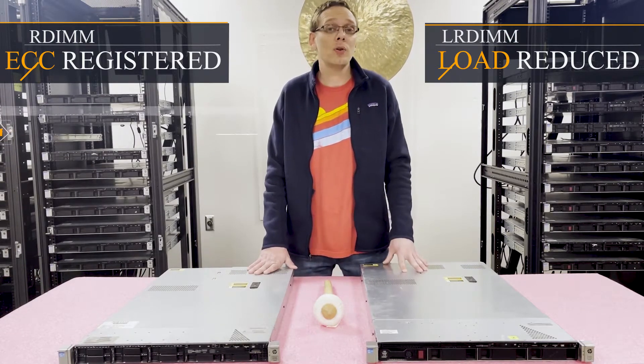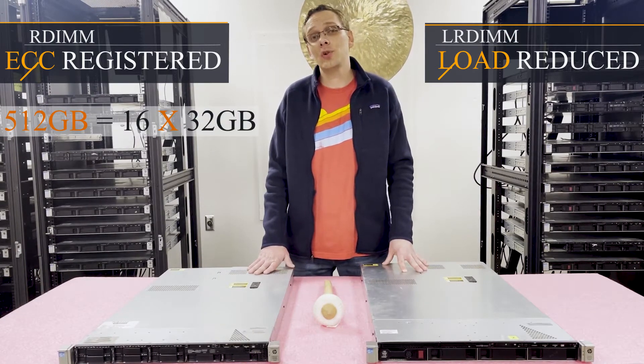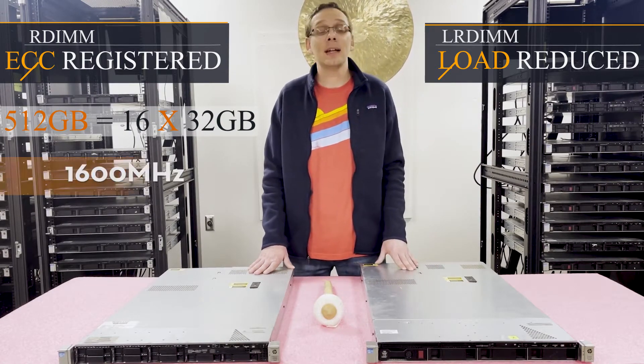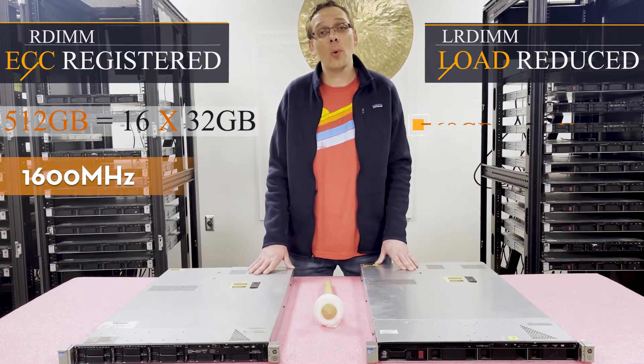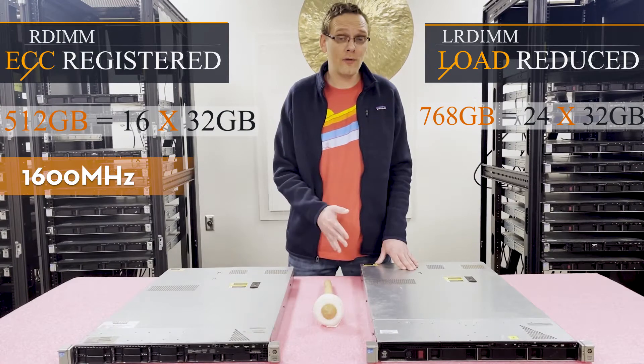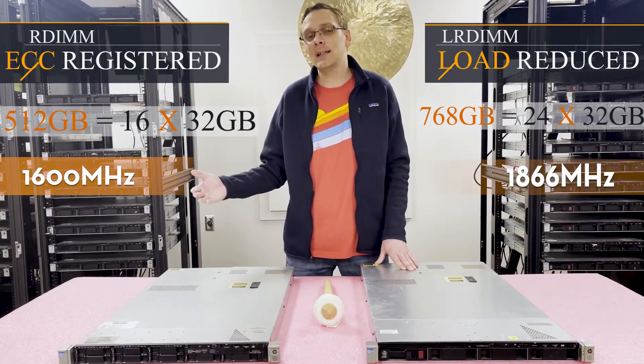With ECC registered, you can max out at 512 gigabytes, which is utilizing 16 x 32 gigs at 1600 megahertz. With LRDIMMs, you can go all the way up to 768 gigabytes, utilizing all 24 slots at 1866 megahertz.